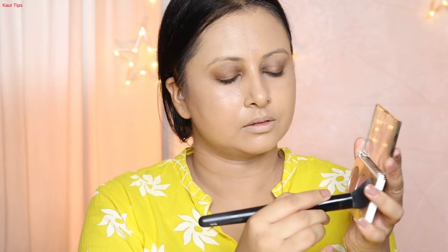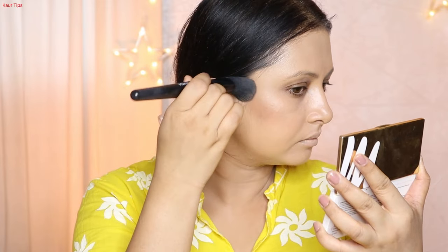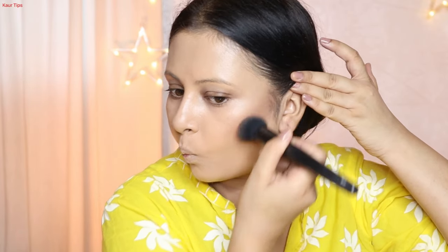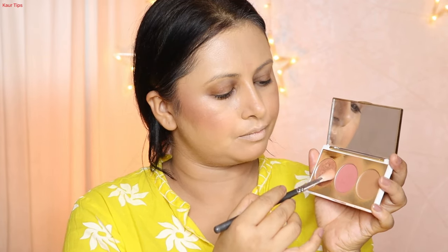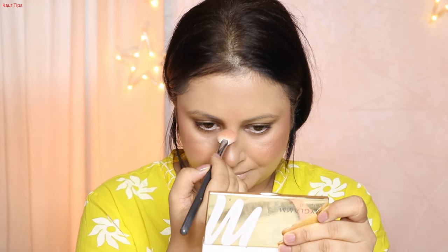The next step — I am bronzing with my MyGlam palette. I put the shade on an angled brush and apply it near the ear line. I personally don't like heavy contouring. Contouring works better with a heavy base, but if your base has medium coverage, bronzer and blush work beautifully. I apply it on the higher parts of the cheeks, along the cheekbone area, and also on the chin.